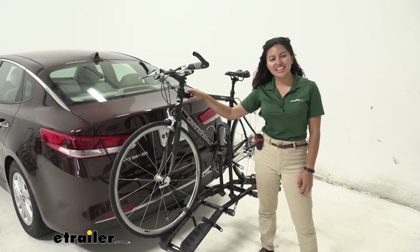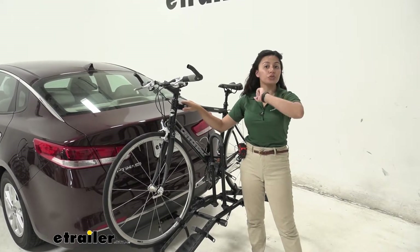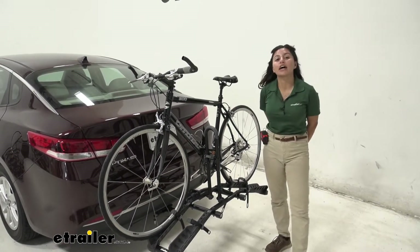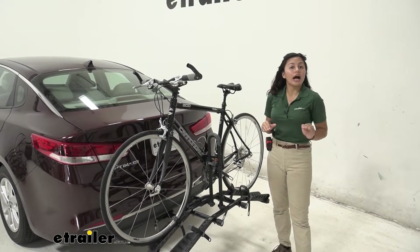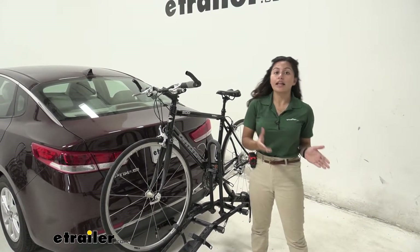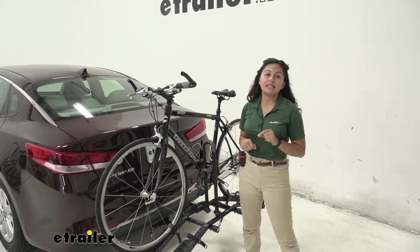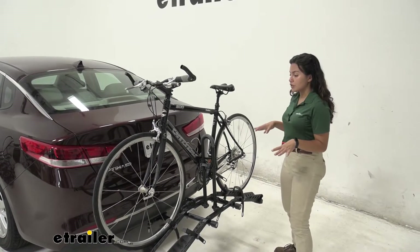Hi everyone, it's Evangeline here at eTrailer and today we're looking at the Hollywood Racks Destination 2 bike rack here on our 2018 Kia Optima. The Hollywood Racks Destination bike rack is a great option for when you only have a class 1 hitch like what our Kia has right now, because you can still get a platform rack and the stability of a platform rack without it being too heavy. Let's take a look at the way our bike is mounted to this bike rack.